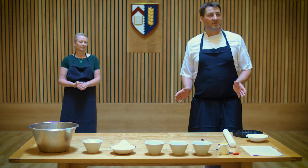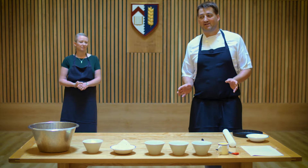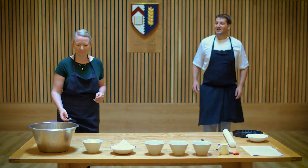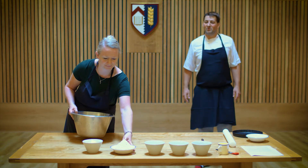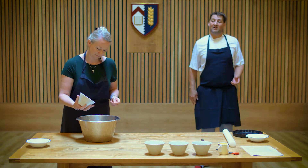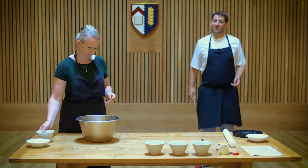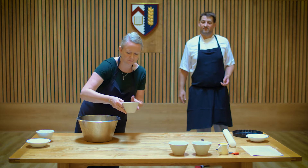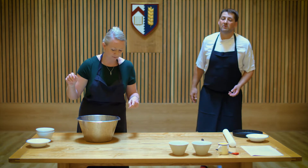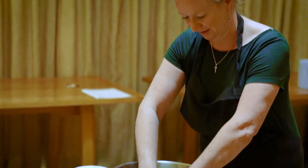To start off we're going to get the pastry made first, and we've already weighed out all the ingredients. I'm going to get Judith to get started on this recipe. Into your large bowl, place your flour — there's 250 grams there, 125 grams of chopped unsalted butter, 30 grams of caster sugar, and a pinch of salt. We'll rub it in first before adding the water.